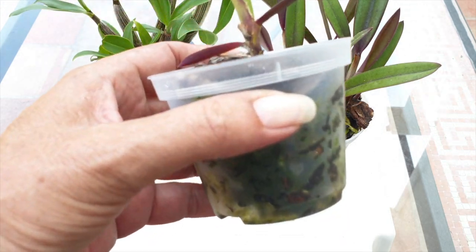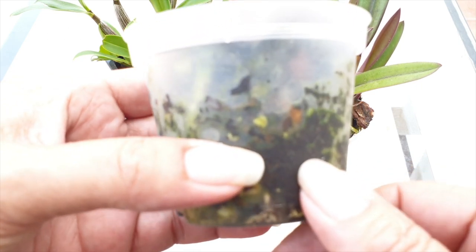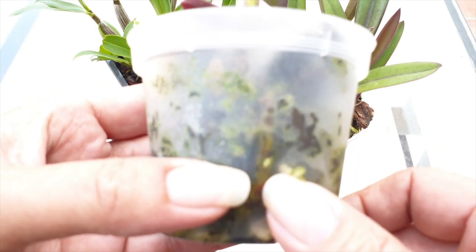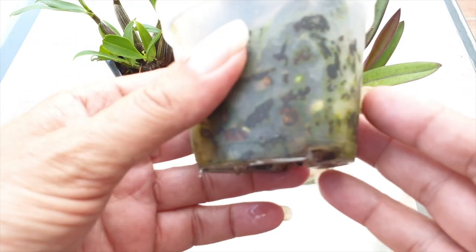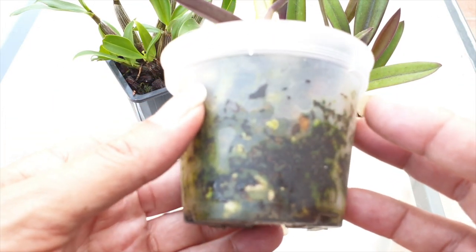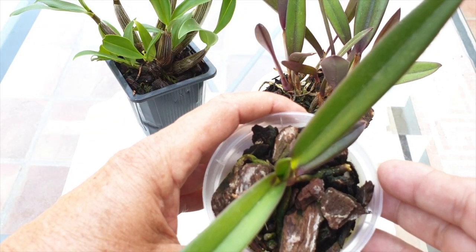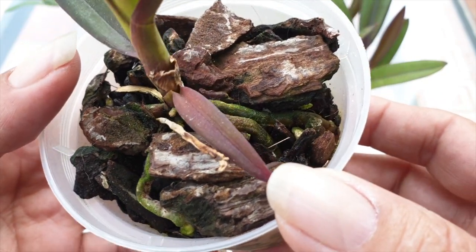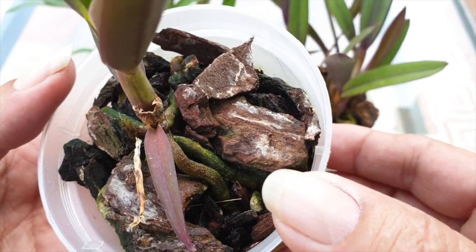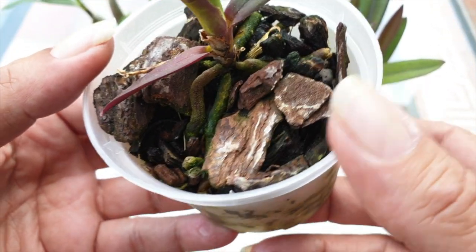Here is my Renanthera caloptera. We can see algae around the outside perimeter of the transparent pot. This is not something I would repot if I weren't switching to inorganic media — I can't see any problems from the algae and if I were staying in organic media I wouldn't address this pot at all; the orchid seems to be doing well. But now looking at the surface of the pot, I see white deposits.